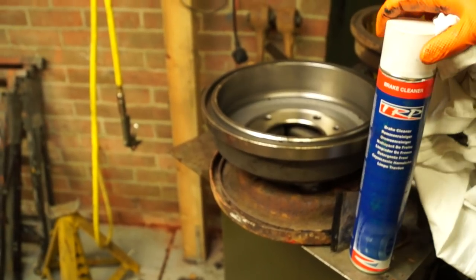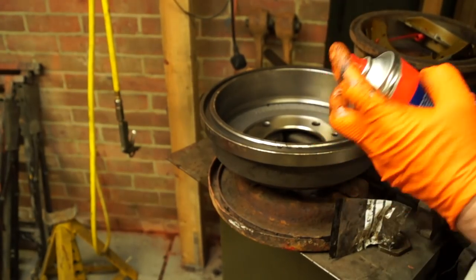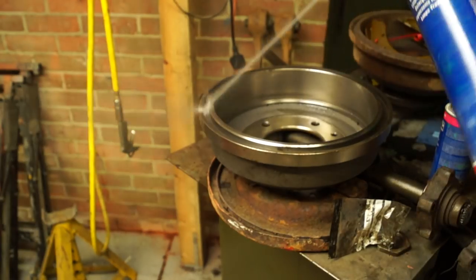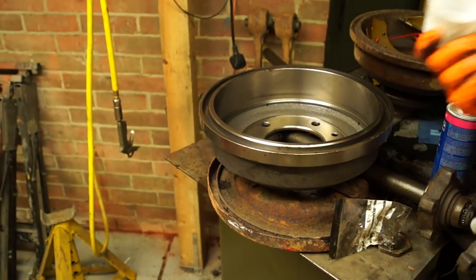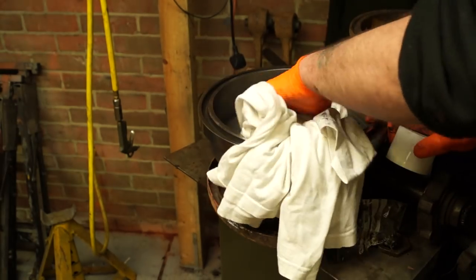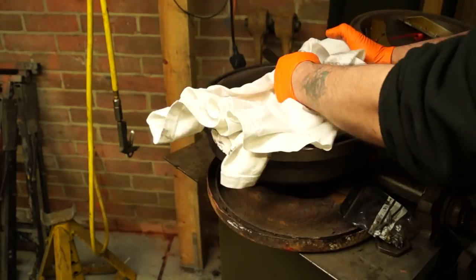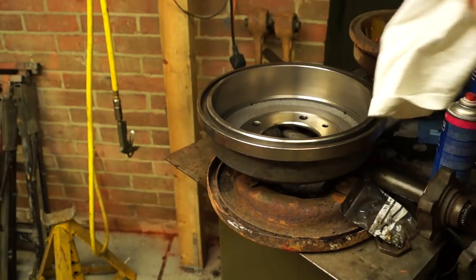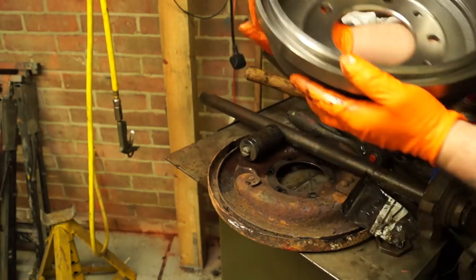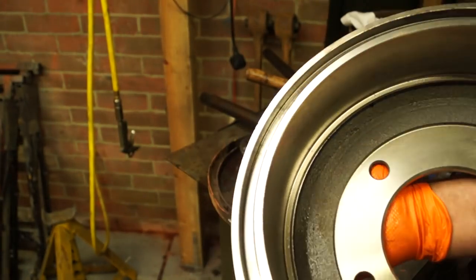Brake drums always come with some sort of wax or corrosion inhibitor on them. Use brake cleaner to clean the whole drum before fitting it, otherwise your brakes may have issues. Brake cleaner is the only thing to use because it doesn't leave any residue on the surfaces at all. So what we have here is a shiny pair of brake drums, and I know I'm going to have a decent working surface on the brakes from the start.